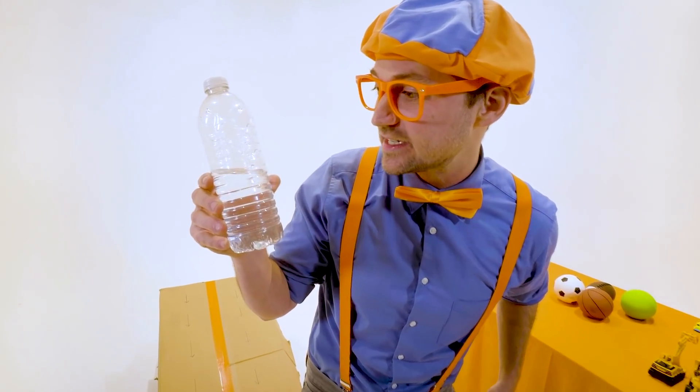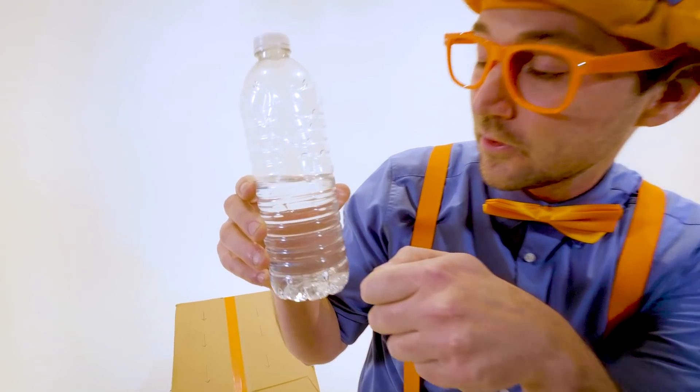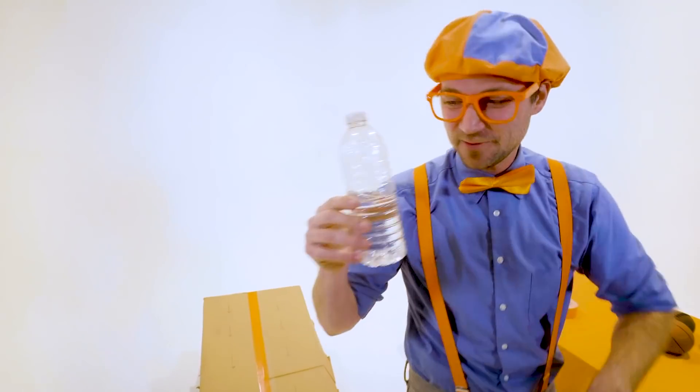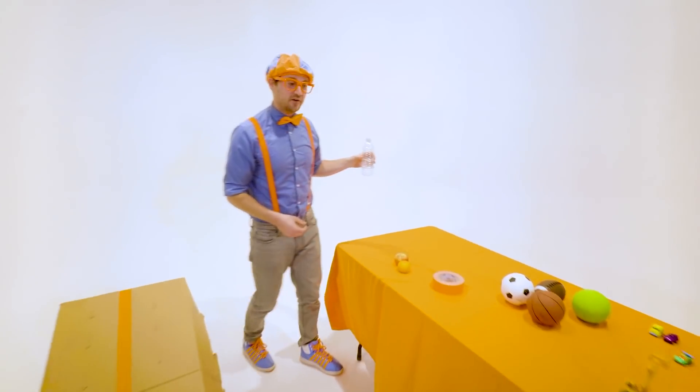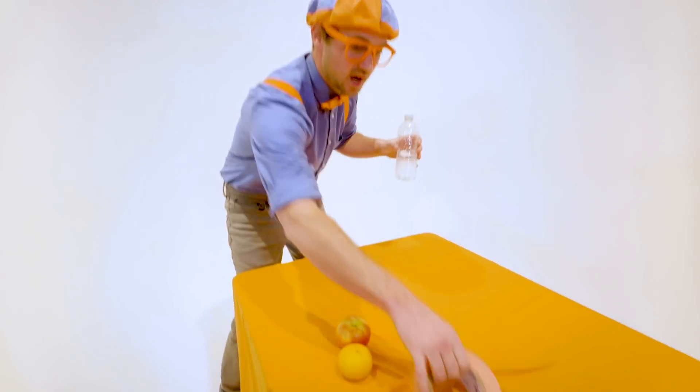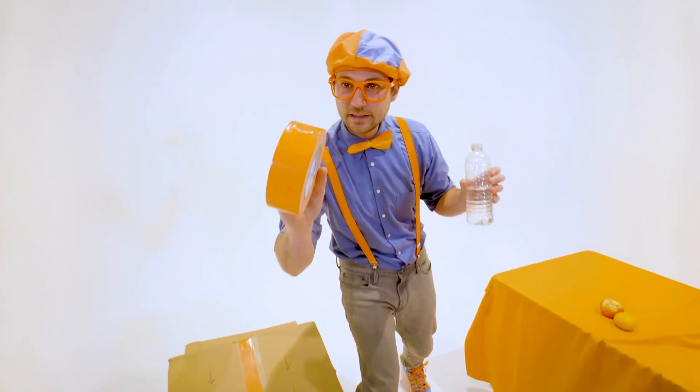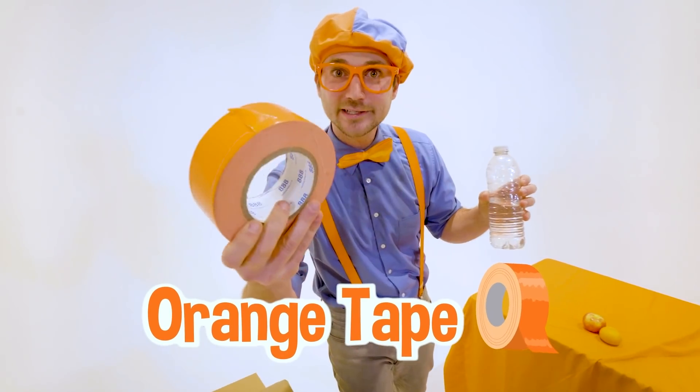How do you feel after your race, half full water bottle? Oh, Blippi, I feel amazing. I can't believe I've won. Great. It's going to move on to the next race — half full water bottle versus extremely bright orange duct tape.